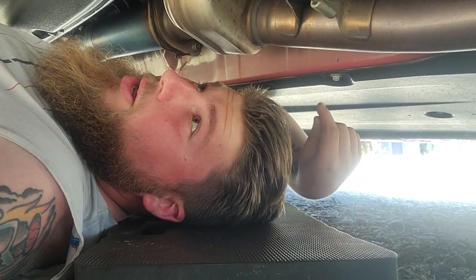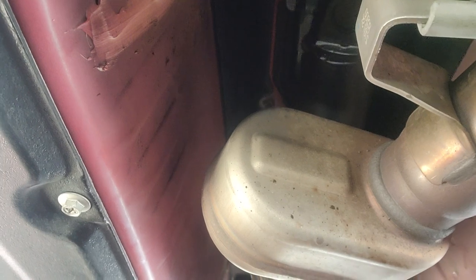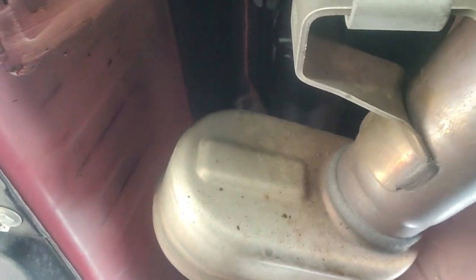To do the rear transmission bushing, I don't want to pull the exhaust because I'm lazy — it's also making my life way more difficult. The videos I've seen want you to pull the carrier bearing of the driveshaft and drop it.